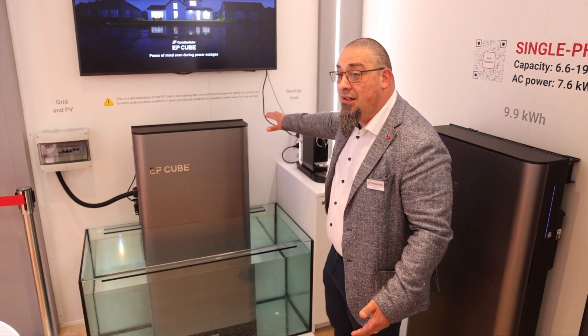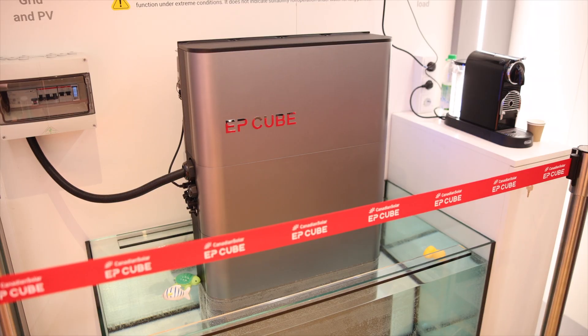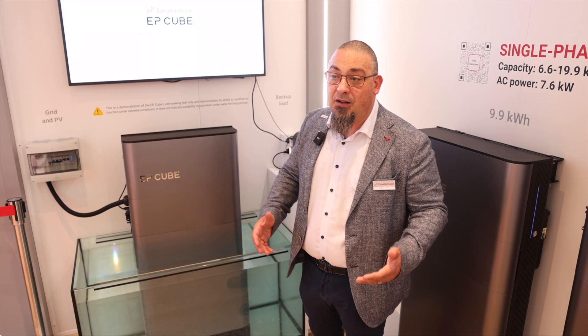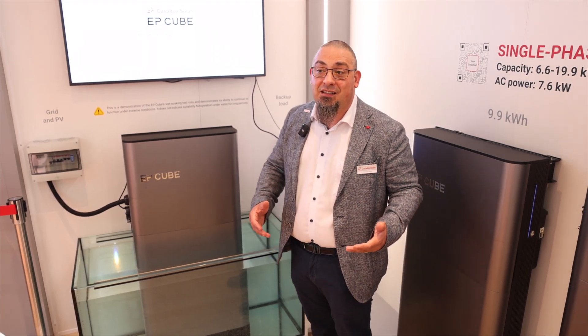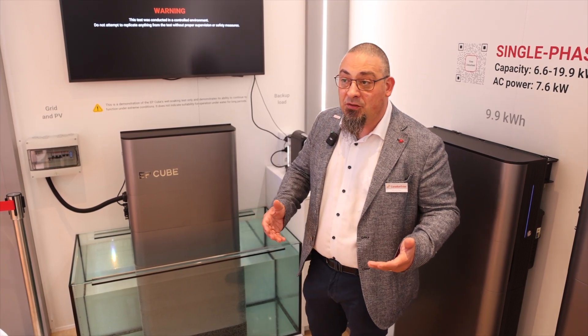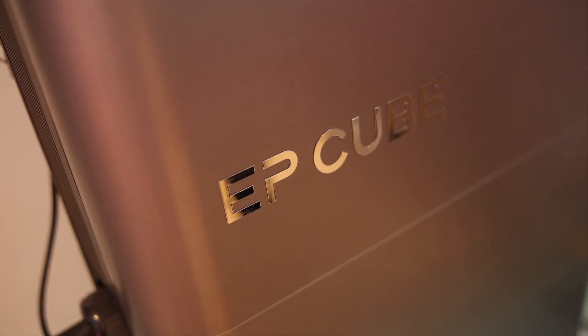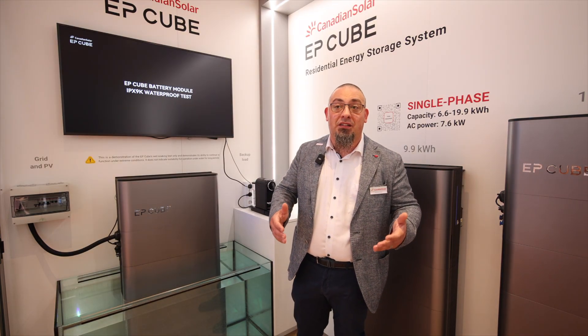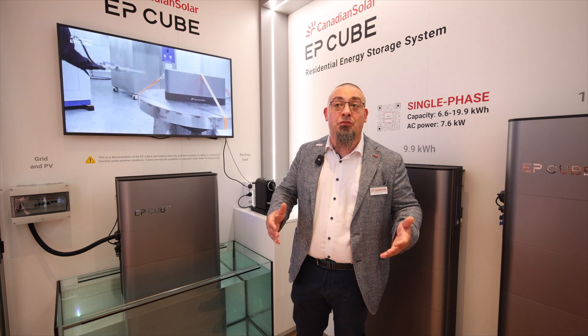As you can see here, this real demonstration in the water will give the AP-Cube battery a rigorous safety testing to ensure it can resist the most extreme weather conditions. The AP-Cube lithium iron phosphate batteries are certified according to high standards, certified IP67, and capable of resisting 100 kN pressure.